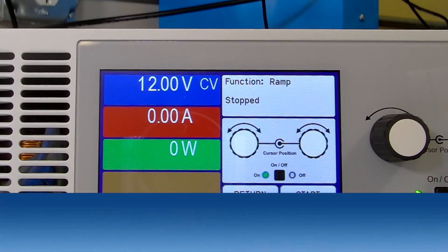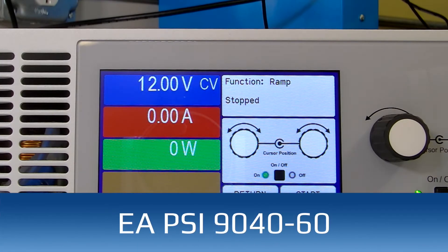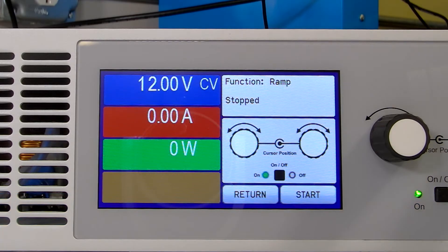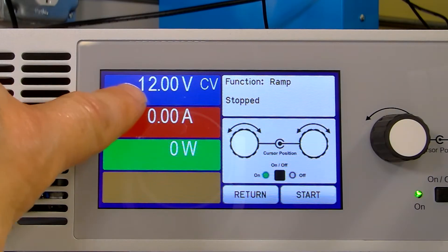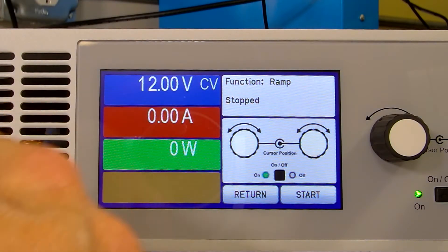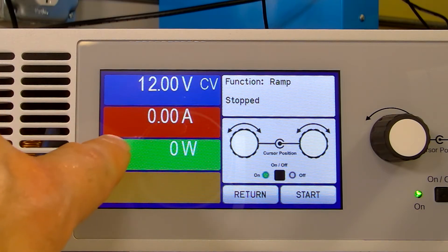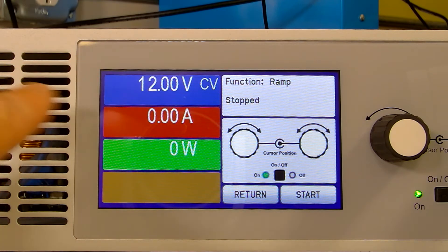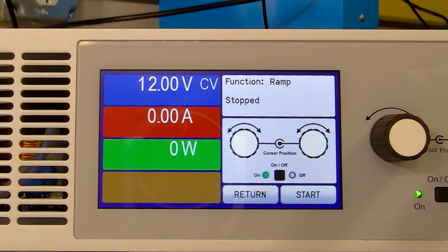We're going to start off by setting up our power supply. We're going to use the power supply to simulate a battery that is discharging into the load, so it's going to run a simple ramp function. It's going to start at 12 volts — you'll be able to see the amps and power coming out of the power supply. As soon as I hit start, this is going to ramp down from 12 volts down to 4 volts over the period of about a minute, simulating a battery that is discharging.